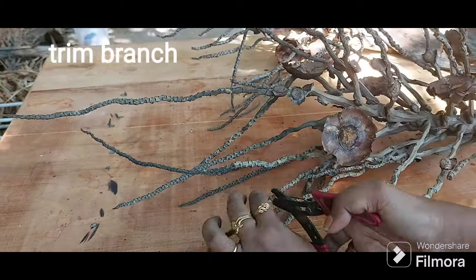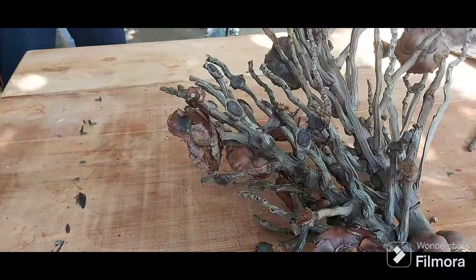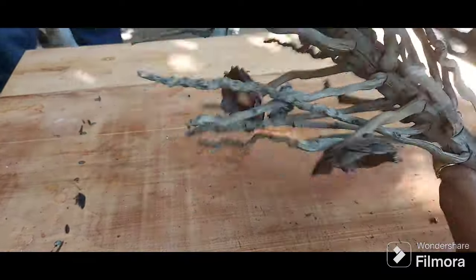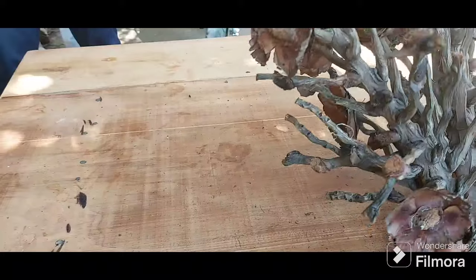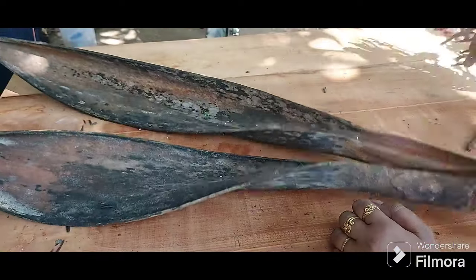I wanted something round but ended up with something else, but it was okay for me. This craft was just to test out some monotone colors — I wanted to go with blue, light blue, and violet, just that. I wanted to test how it turns out, so the color that I've used to paint all this is turquoise blue, Persian blue, and some silvery metallic paint.